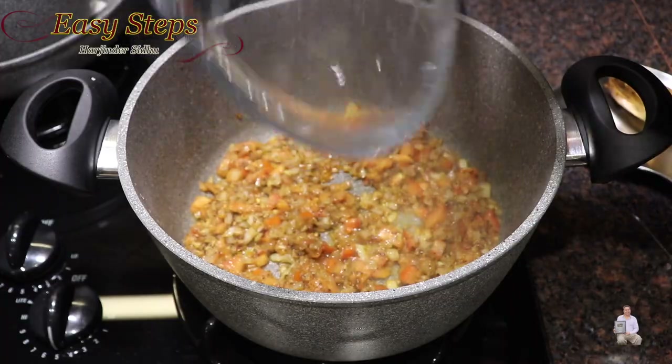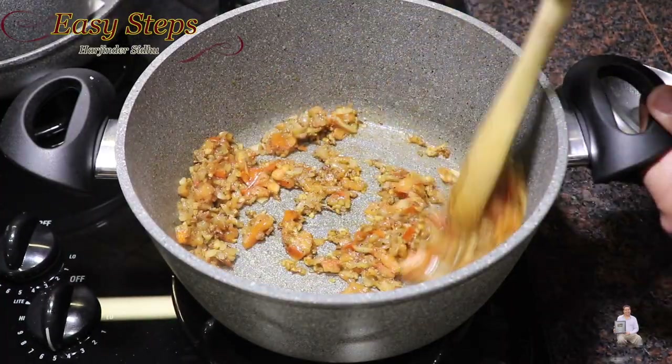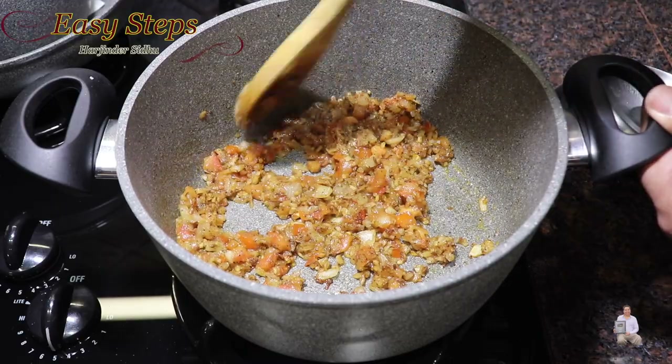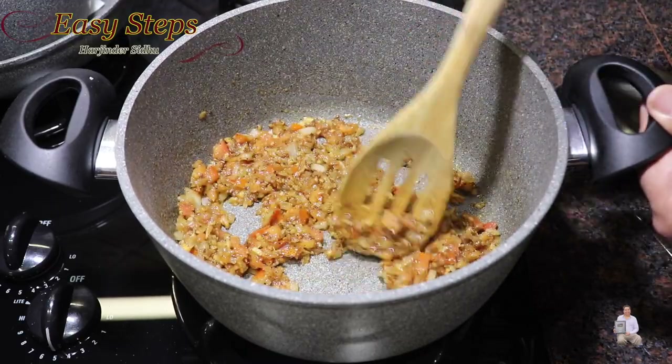After cooking covered for two minutes, open the lid and mix it well. Continue cooking on medium gas for about five minutes. The tomatoes are now tender — we can mash them.